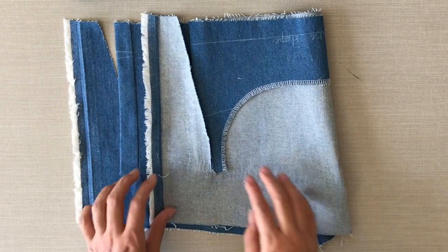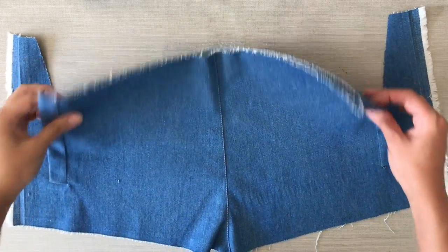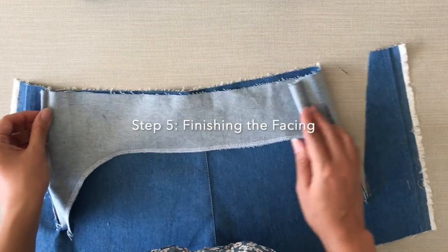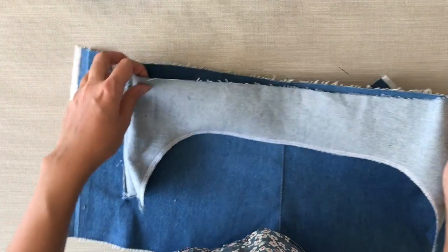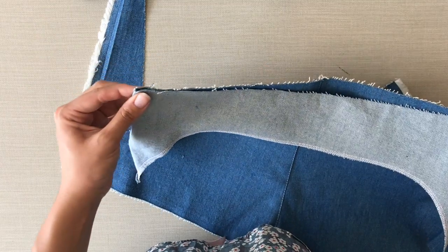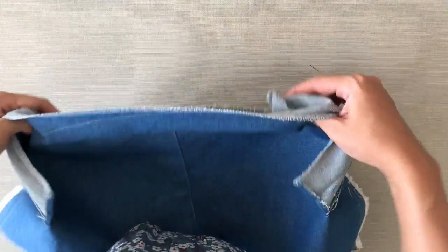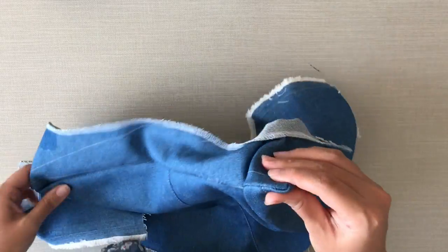Now I'm going to attach the rest of the facing. I could have done this before but I prefer to do the welts first. So now I just need to fold where the notches are, find the center front notch, stitch it, bag it out and press it.